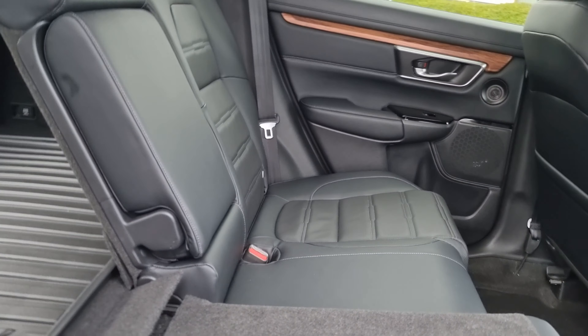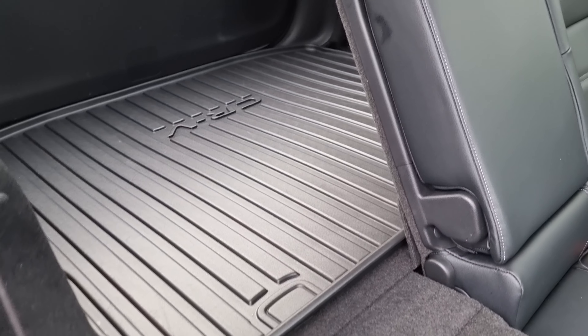Around the rear, we have four rear parking sensors, as well as a reversing camera, as you can see just under there.